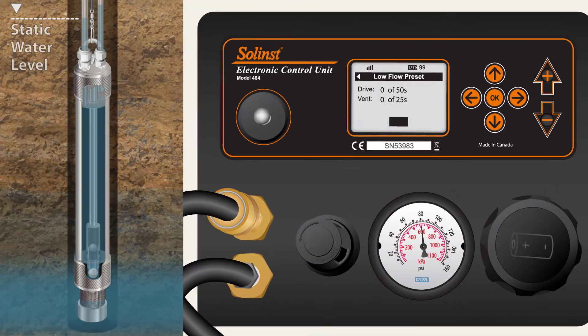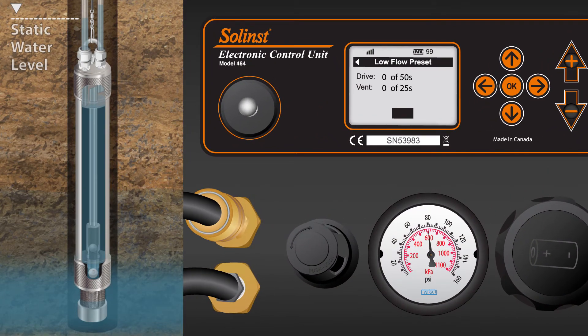Let's watch the control unit run a drive-vent cycle at the low flow preset. With a drive time of 50 seconds, the drive gas closes the bottom check valve and water cycles through the pump body and up the riser to the sample line. During the vent period of 25 seconds, the drive gas immediately vents out at the wellhead, the upper check valve closes, and new formation water enters the pump body and drive line.